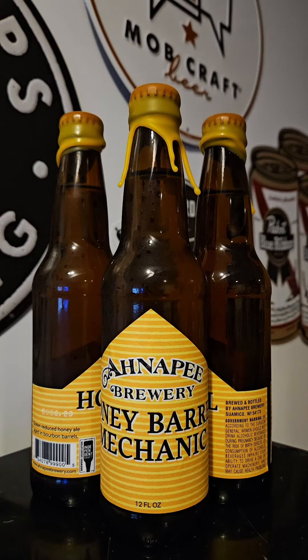This time on Brew2Review with the Beer Mando, we've got another brew coming out of Onopi Brewery out of Suamico, Wisconsin. This time it's their Honey Barrel Mechanic.